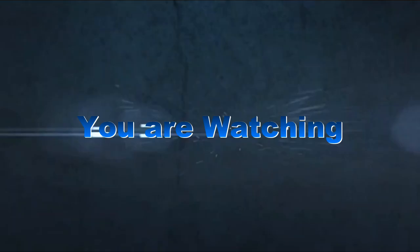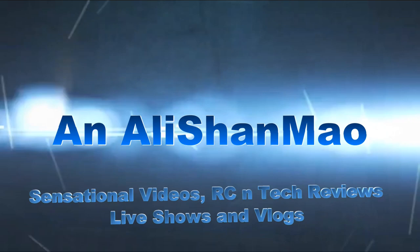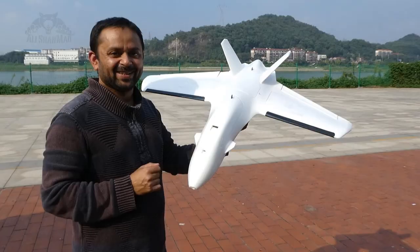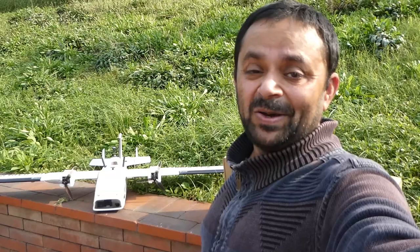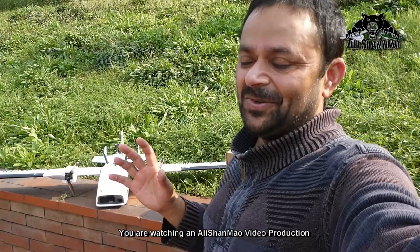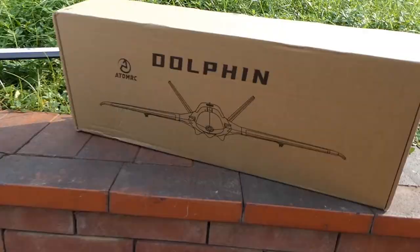Bismillah ar-Rahman ar-Rahim. Assalamualaikum and greetings, Salishan Mo here. I just finished flying and testing FPV on my E-Sheen air loader twin loader configuration and it was absolutely fun to fly it. I believe you have watched those videos already on my channel, or maybe you're gonna watch them after this little unboxing of the Dolphin from Skyzone Atom RC.